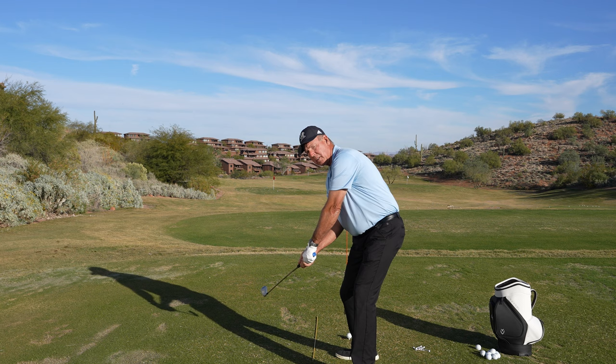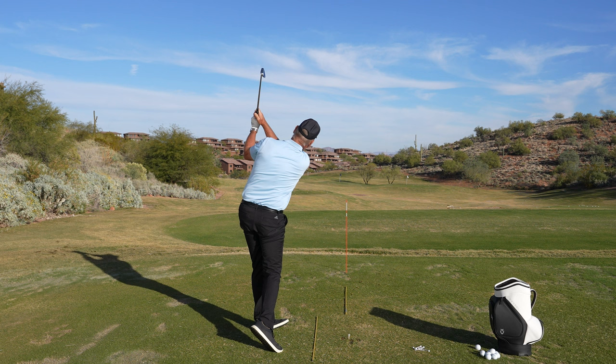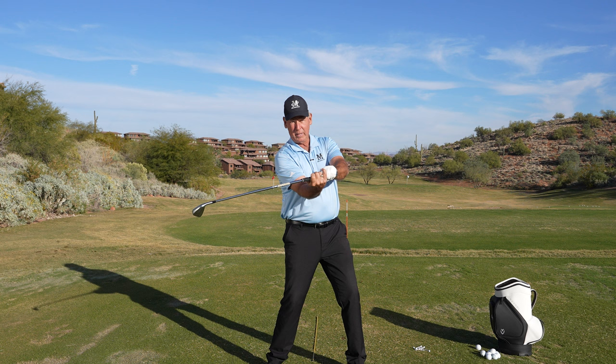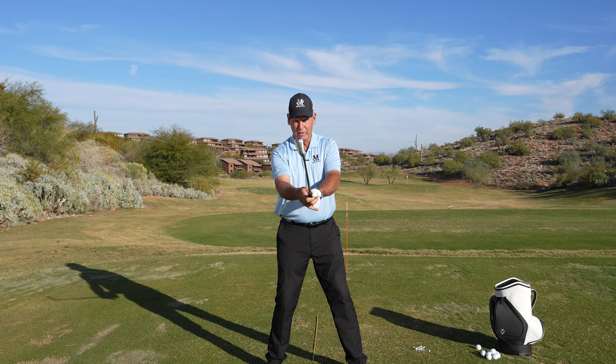That's kind of the physics of how a swing works. If your golf swing works that way — the face works that way, you've got a decent lever system and your body stays out of your way — it's really easy to hit the ball fairly straight and consistent. The more the face is rotating relative to the arc, the harder it is to time. Can you play that way? Sure you can.